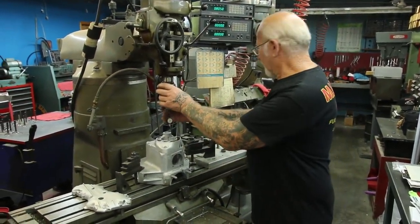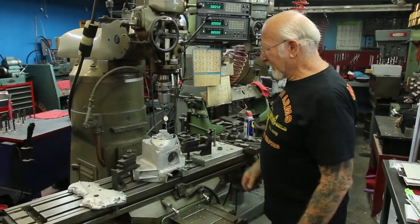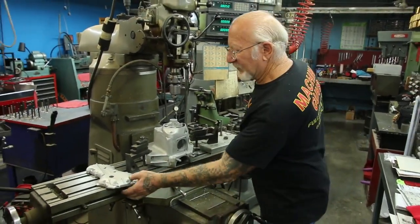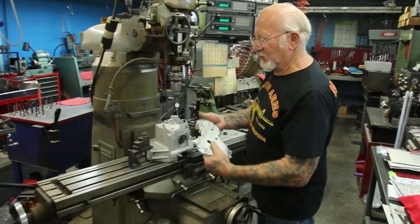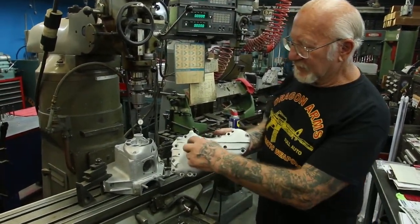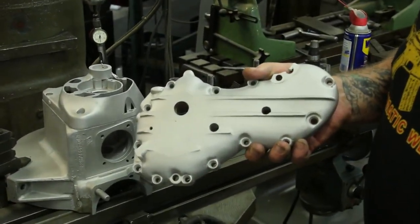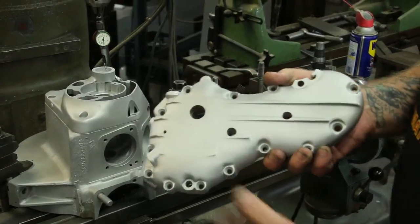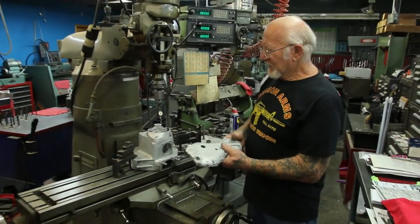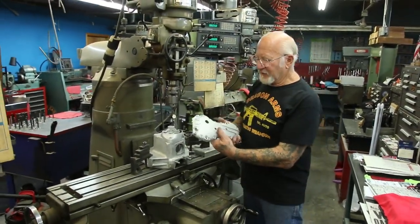Then what we do is we just take this out, put your end mill in there with the right flute, and go straight down and countersink the hole. If it's a pan head or a knucklehead, this is the cam cover I made for it. This here will find the middle of the hole where the cam cover hole should go, and then you take the cam cover off and go straight down. It'll be 90 degrees perpendicular to the case.